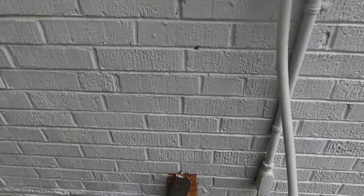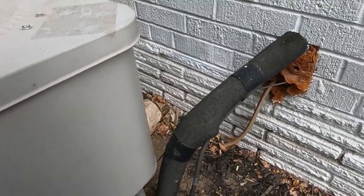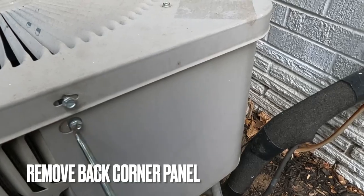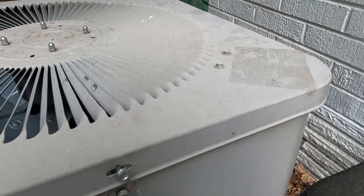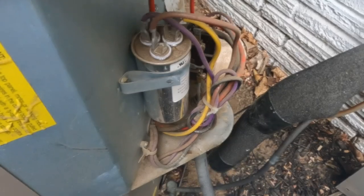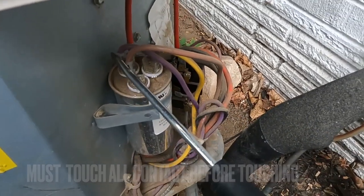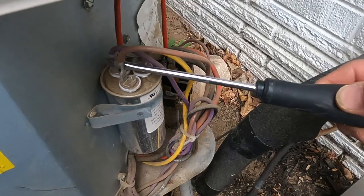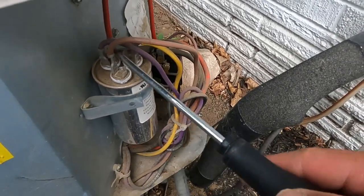So now we've cut power to the unit. Like I mentioned earlier in the video, take your screwdriver and go ahead and hit all the contacts. This will help get rid of any voltage that's in the system.